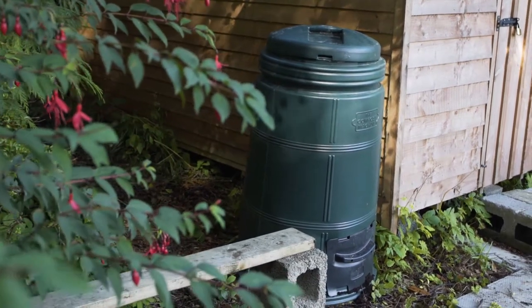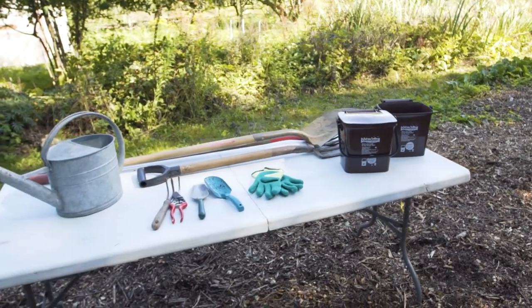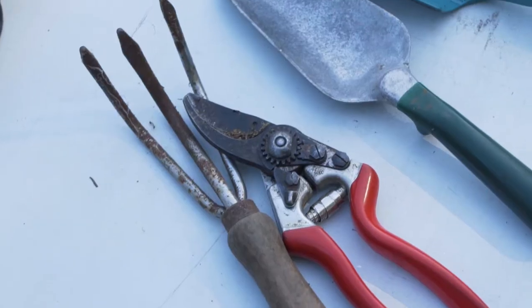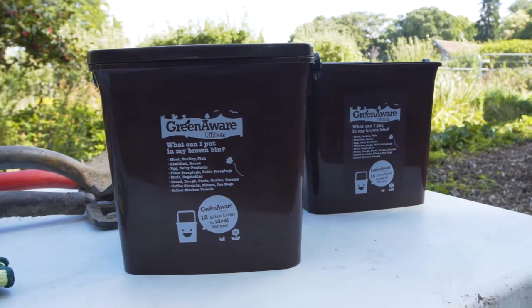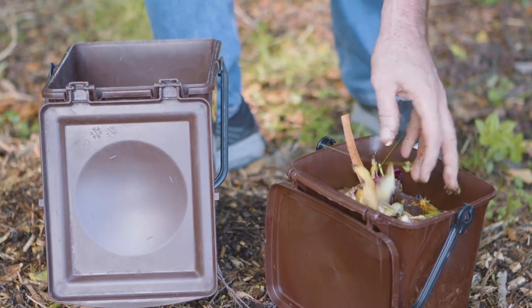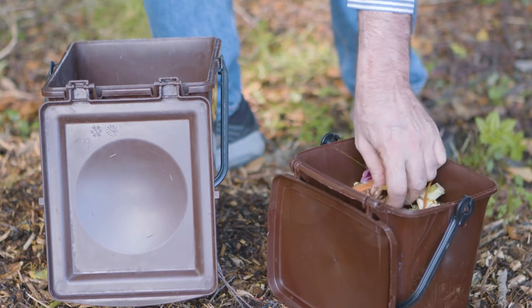The compost bin should be placed into a shaded area of the garden. A pitchfork, watering can, gardening trowel, gardening gloves and a bucket are all useful gardening tools when composting. A kitchen caddy is a useful piece of equipment that will make the collection of food scraps from the kitchen easy, while keeping odours down and insects out. Purpose-made caddies are widely available.